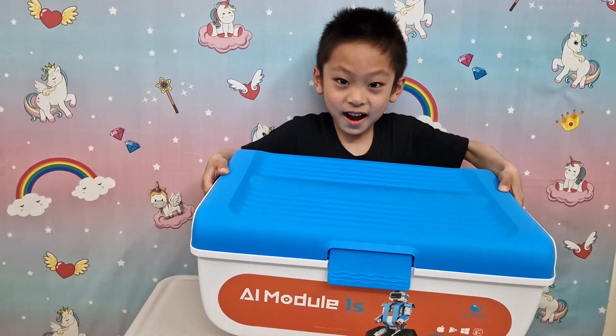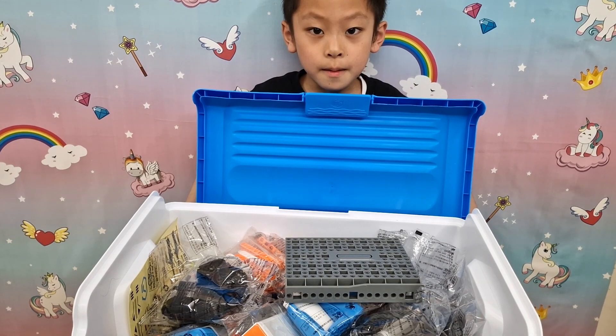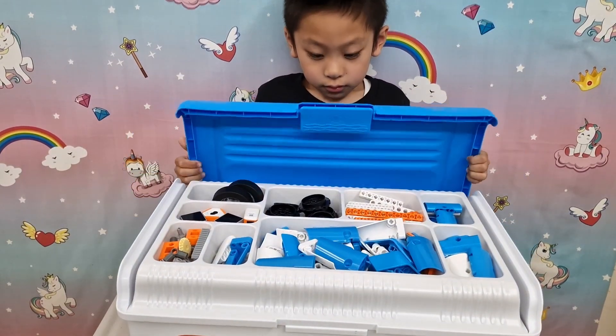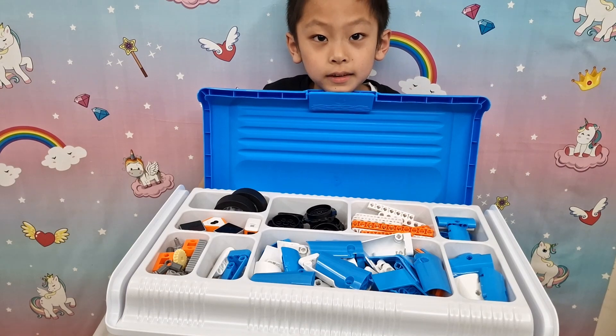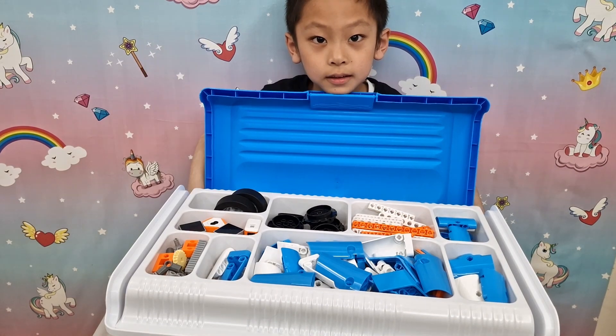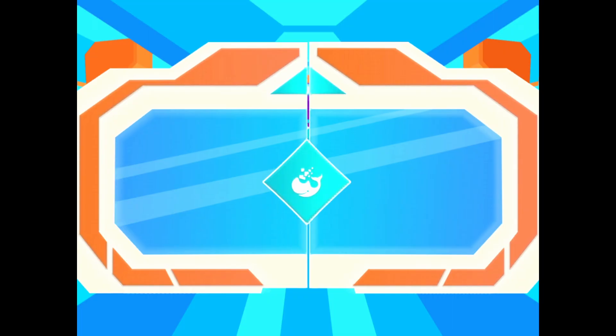Let's look inside. Oh, there's so much stuff, but it's a bit messy. Let's try again. That's better — nice and tidy! The rest is underneath. Let's start building.